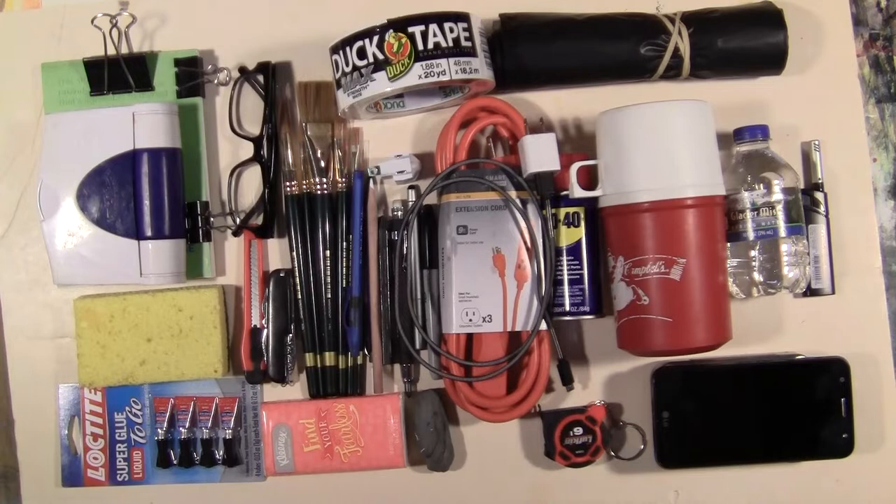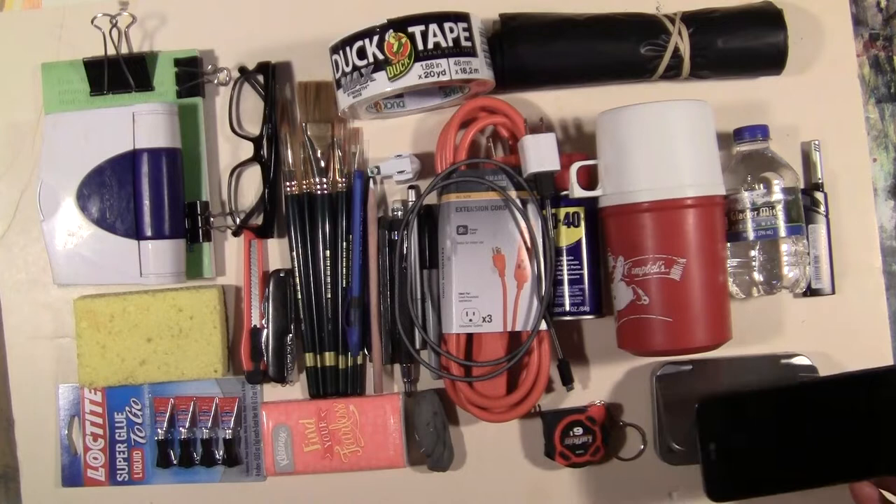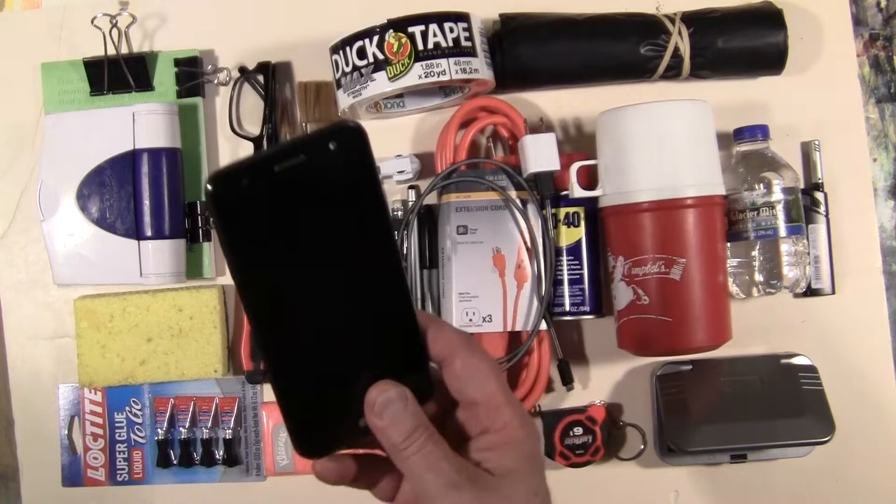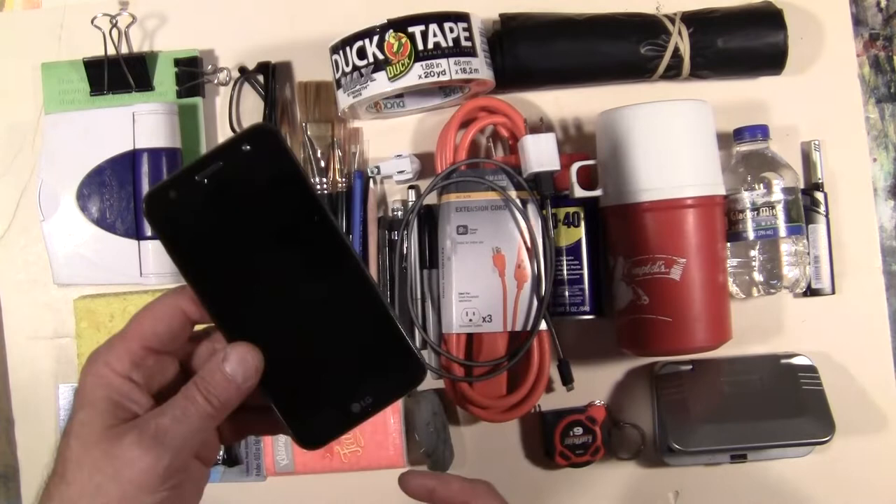I put this kit together and I keep it in my car, so anytime I'm out there sketching, there's always stuff I need. Here are the things I need when I'm out sketching — or if I get lost for a week and have to survive in the wilderness while sketching. The first thing I need is my phone, because it has my camera, my communications, and everything. Definitely want your smartphone, because there's so much you can do with it nowadays — it's basically a computer in your pocket.